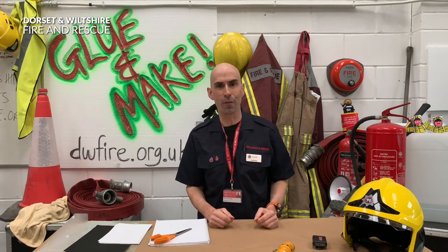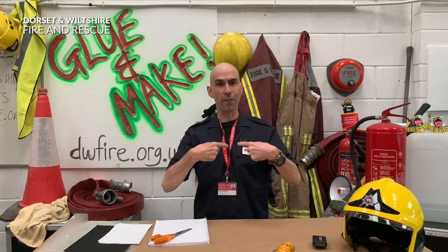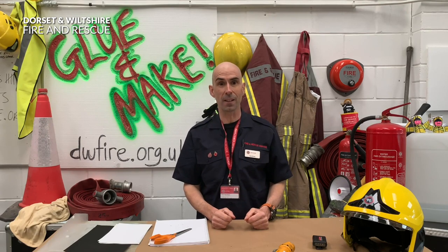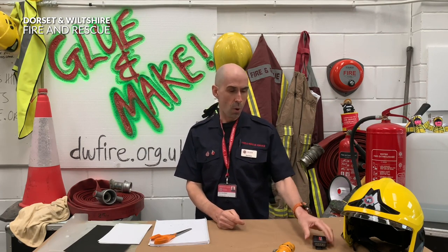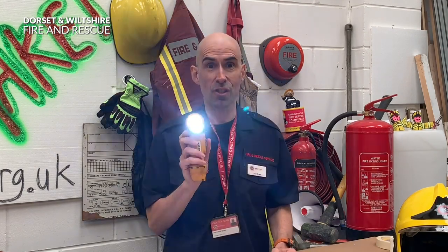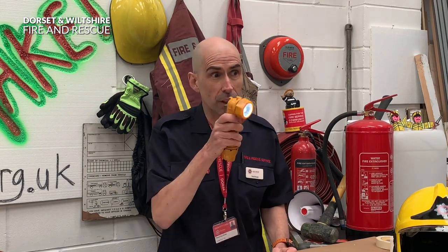Welcome to another episode of Glue & Make. My name is Firefighter Paul and I'm a real-life firefighter, and today we're in Wareham Fire Station. So just remember if you hear the bells or my pager goes off, I've got a shout. Firefighters have so many different tools to use and choose from. My favourite tool is the humble torch - it's such a useful tool because we can look in dark areas and in smoke-filled rooms, and that's going to be our make today.